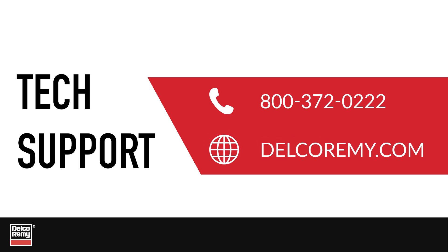If you have any questions, contact our customer support team at the number on the screen or visit us online.